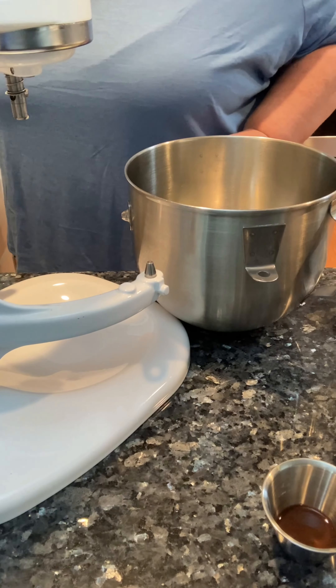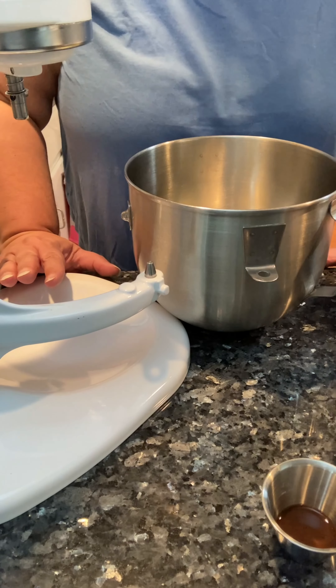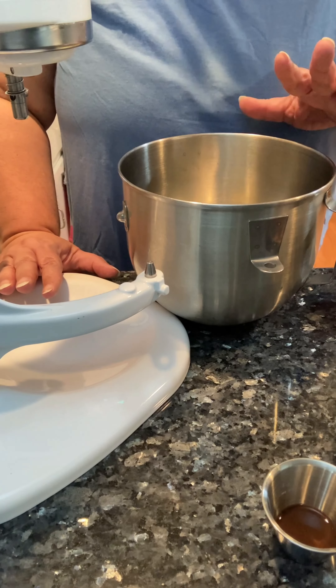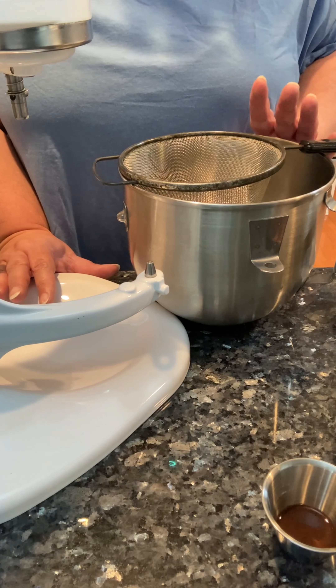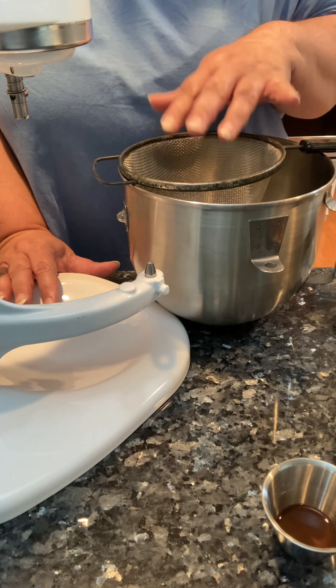This butter is already softened, so I'm not going to have to whip it up or anything like that. I'm just using straight softened butter. I'm only making a single batch — if you're going to do a double batch, put the dry ingredients in increments.